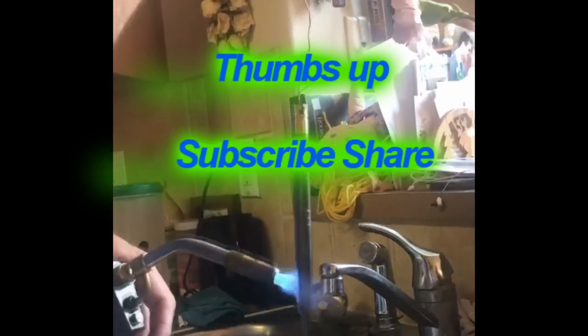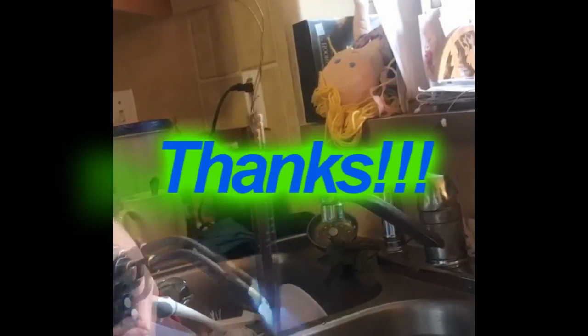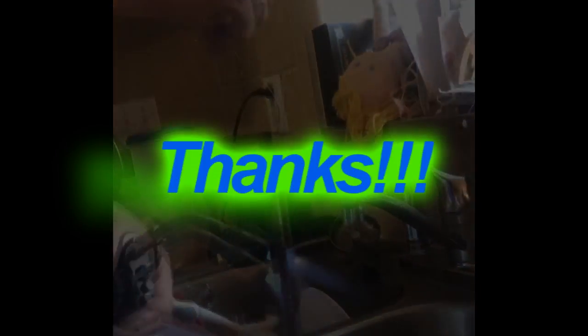Thanks for watching. Please subscribe, give it a thumbs up, and share with others. I'm going to finish this off with a short video without sound of me tempering another marlin spike, so you can get a view of the process: it gets cherry red, dropped in cold water, and then reblued to the bluish color that you see after it's polished.